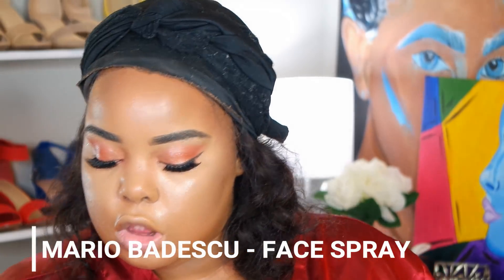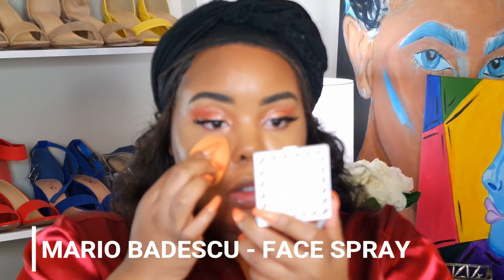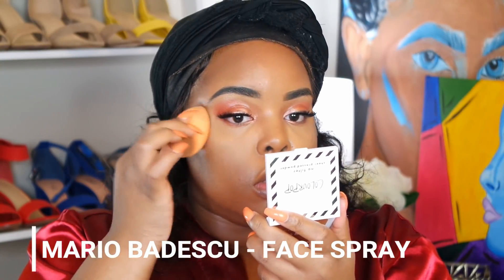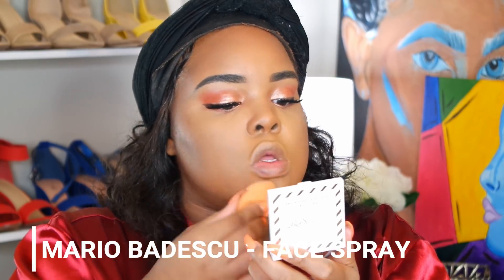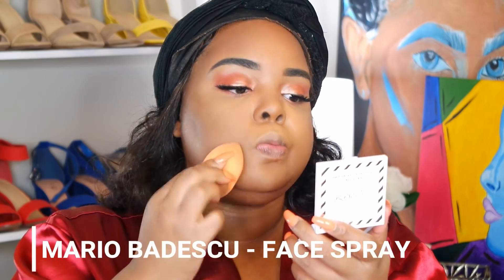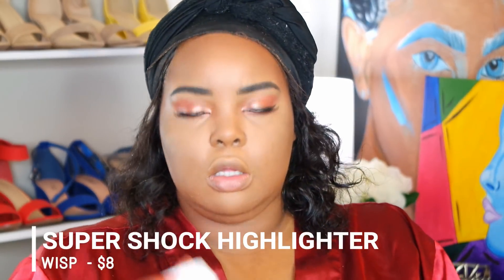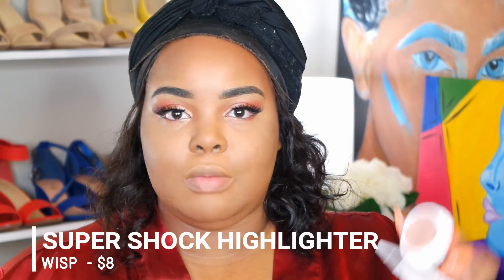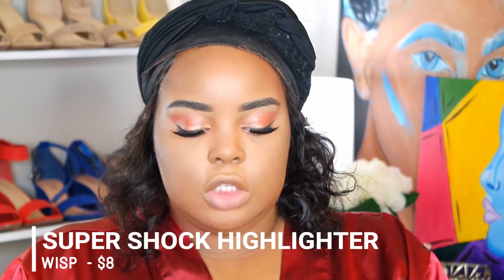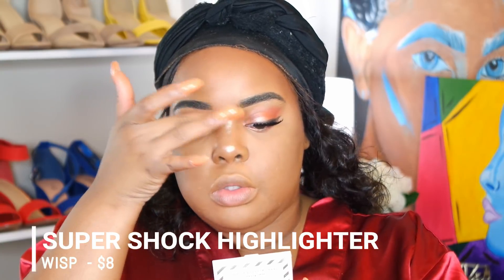What I've been doing is using a Real Techniques sponge after I spray my face to just pat it in. I'm just patting — not trying to move the product around on my face — just trying to set it into place. I'm going to go in with the Colourpop Wisp Super Shock Cheek highlighter. With this I always have to use my finger because a brush doesn't really pick up the product. My nails get so dirty when I do my makeup.